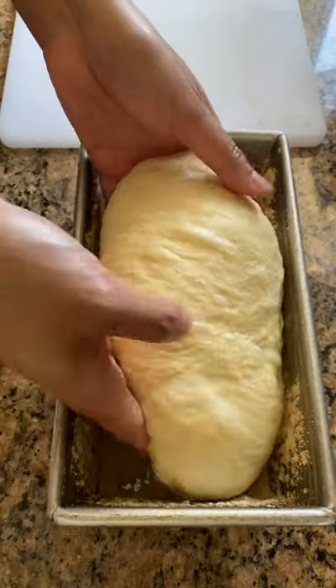This one's really nice and stretchy — it can stretch out really well. This means that we've let it develop enough gluten, and then we can let it rise. Do you have other bread baking questions?